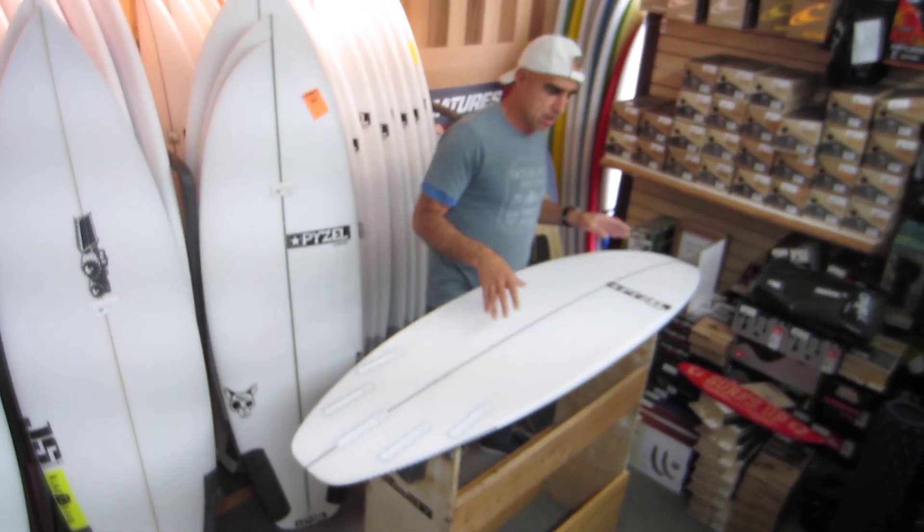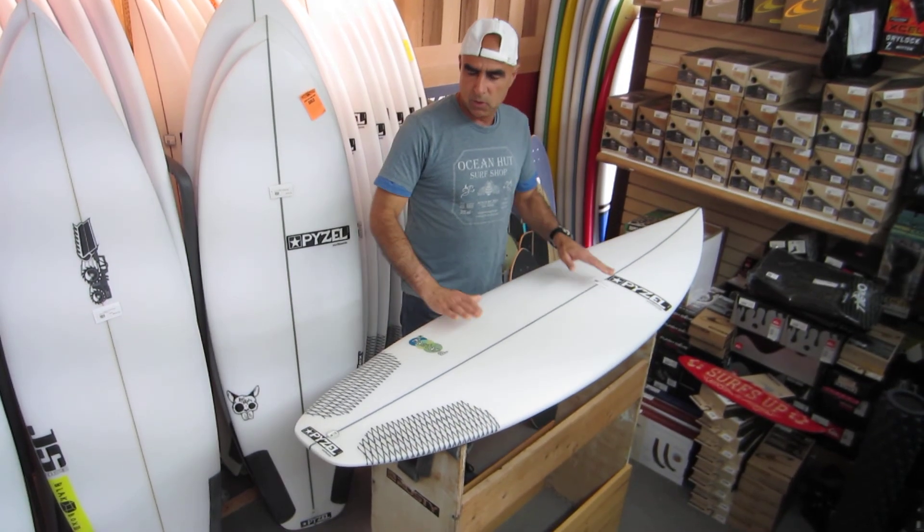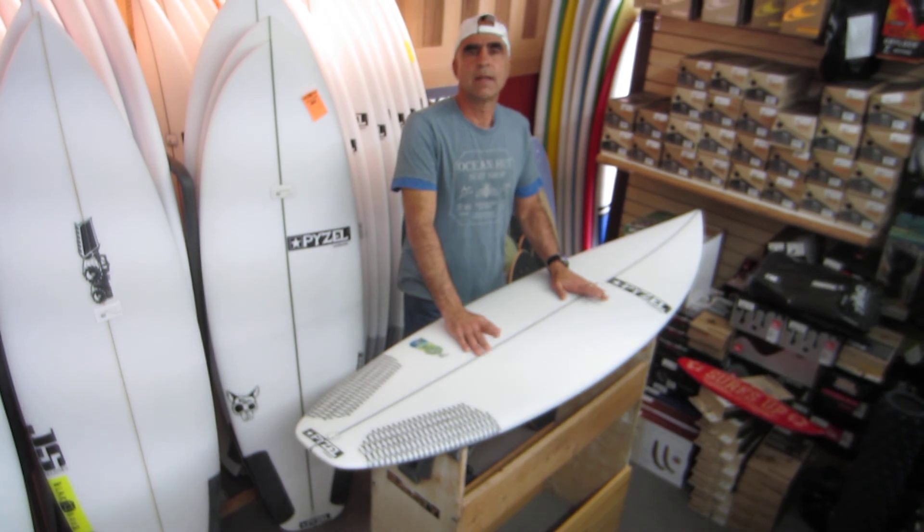John John goes to this model whenever he's riding overhead hollow waves. It's called the Bastard, it's by Pyzel Surfboards. We have them at Ocean Hut — come check them out.